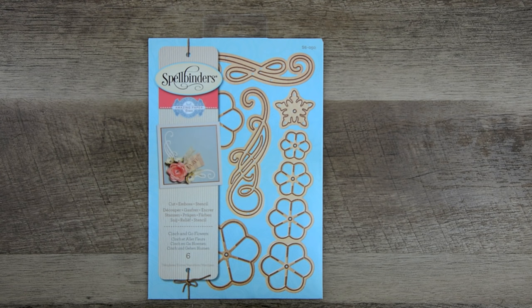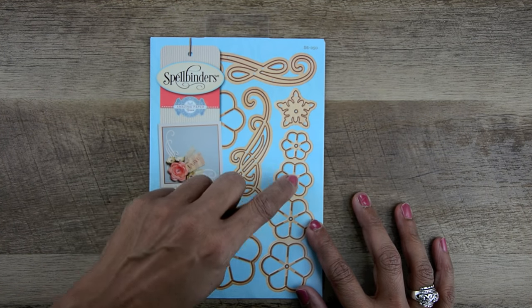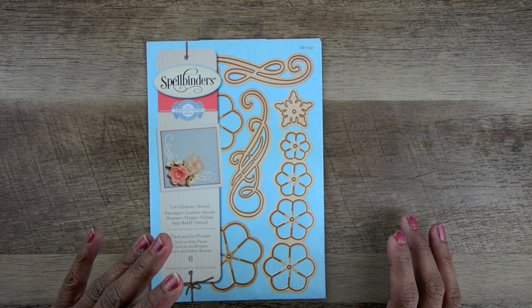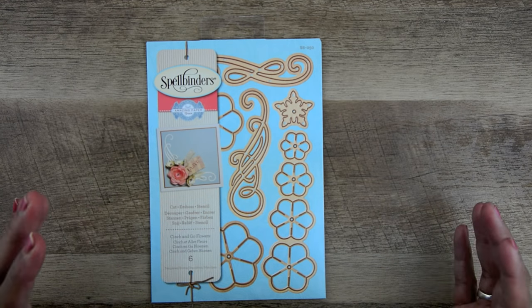One of the things about me is I love flowers, but flowers are the last things to go on my cards. So when I'm looking for a flower, I need one quick, fast, and in a hurry. That was the inspiration for this set. I wanted something that would stack together quickly, that anybody could do, that was really easy — you don't have to think about it, it doesn't take a lot of skill, but you get a quick flower.